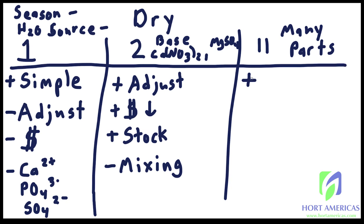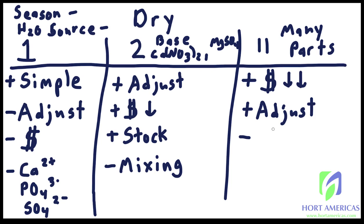The last category is the many-part fertilizer, usually about 11 parts. The big advantage is it is the lowest cost of all options because you're adding each individual ingredient to create your own premixed base — you're doing all the labor yourself. This is great if you want to adjust the rate however you want. However, it is very difficult for most growers — it takes a lot of math and is really only applicable at large scale, because when doing small batches many of the ingredients are used at such low rates that it's hard to get a good even mix.